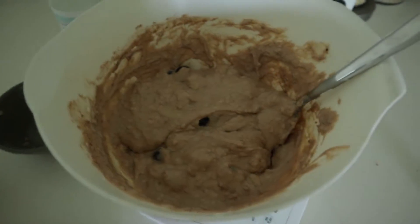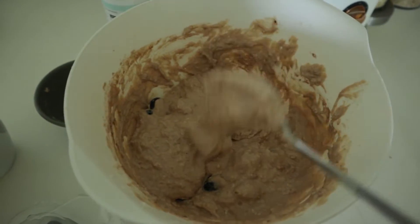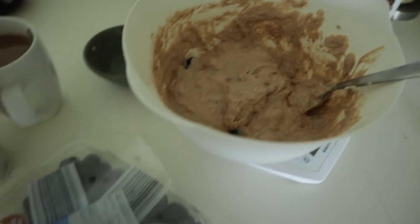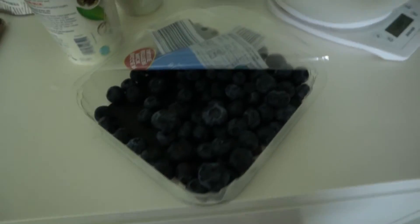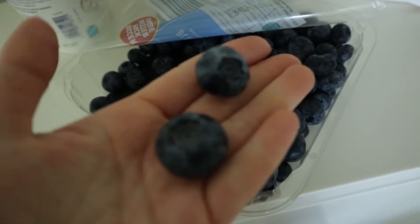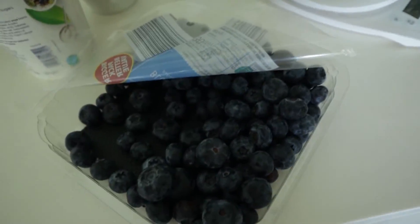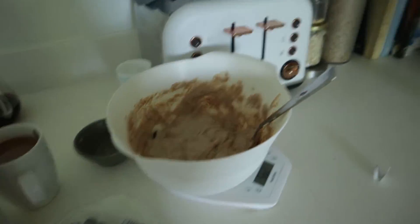Our batter is ready. I made it quite thick — I've added some Alpro soya yogurt and almond milk to it. I struggled to choose small blueberries because these are massive. They are a bit too big for pancakes, so I was trying to choose little ones. Let's see how they turn out.